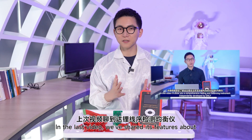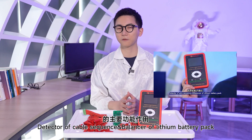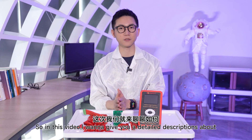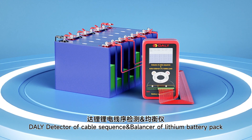Hey friends, welcome back. In our last video we showed its features about the Detective Cable Sequence and Balance of Lithium battery pack. In this video, I want to give you a detailed description of how to use it. Take a look at the Daily Detective Cable Sequence.